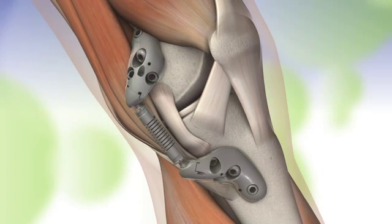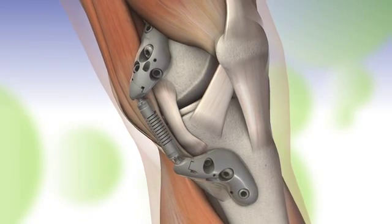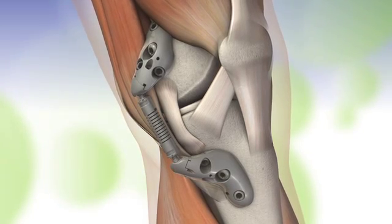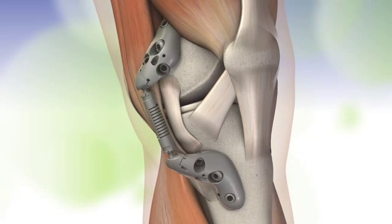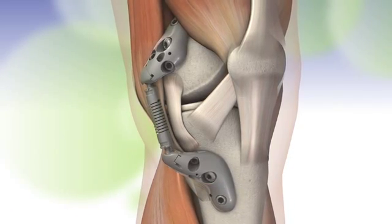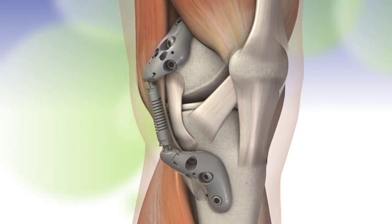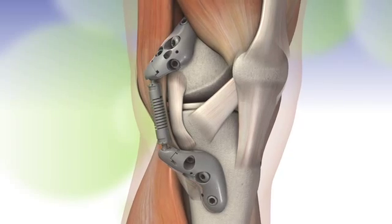Using small incisions, the Kinespring system is positioned alongside natural knee structures under the skin and outside the joint. This requires no bone, cartilage, or ligament resection. The Kinespring system supplements these important anatomic structures, allowing natural knee motion while providing pain relief.